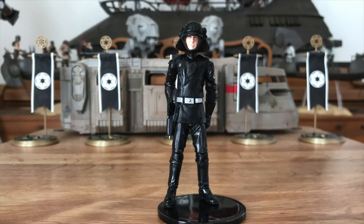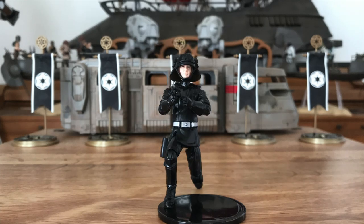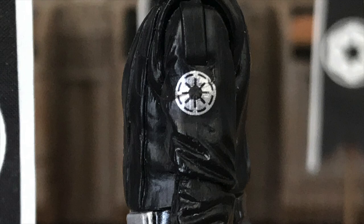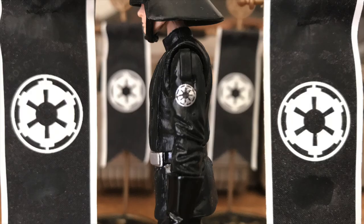Same exact points of articulation as the 30th Anniversary Death Star Trooper, but with a more flexible, below-the-belt tunic that allows better hip mobility. However, as stated in the previous video, there's one glaring error: the Republic emblem on his shoulder, rather than the Imperial emblem. One would have thought that this would have been corrected between 2012 and 2015, but alas, no. And that's where we are as of 2020 with the Imperial Navy Commander. Because of the emblem error, I can't quite call this figure definitive, but I'll take it.